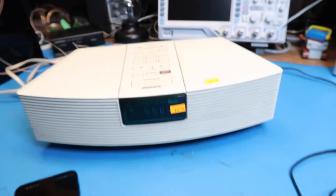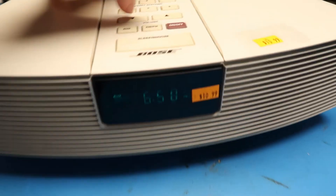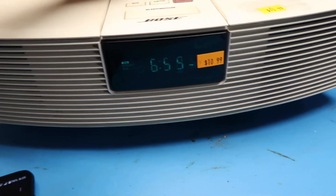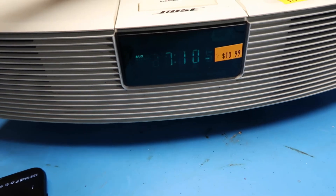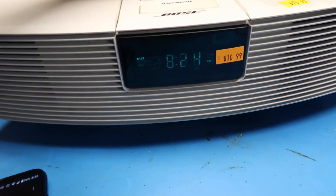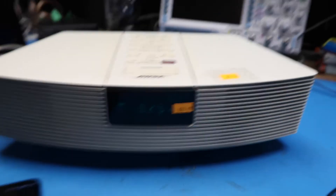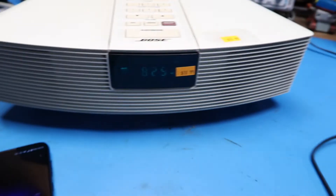I'll turn off this light so I can read it better — maybe for you folks at home too. We're trying to get to eight-something. It's 8:24... now it's 8:25. Okay, so the clock appears to work just fine.